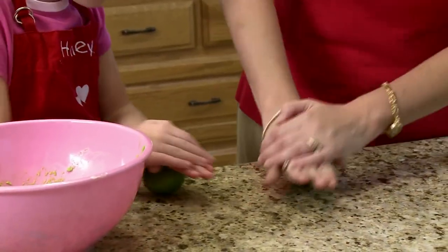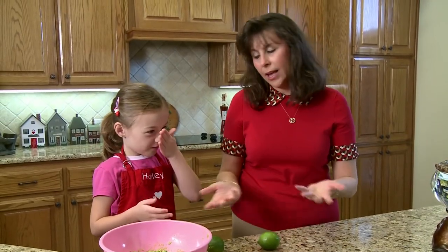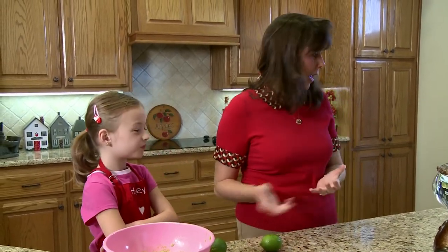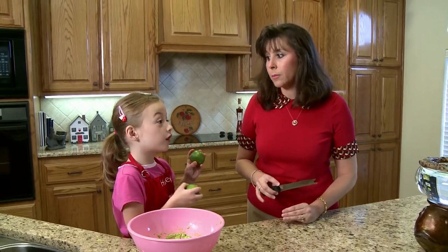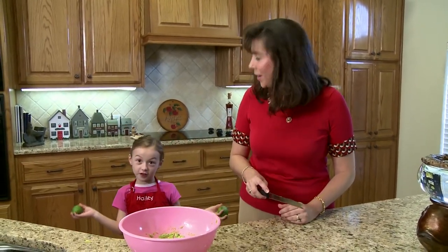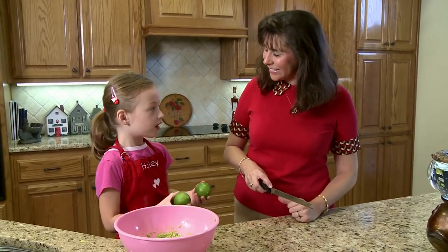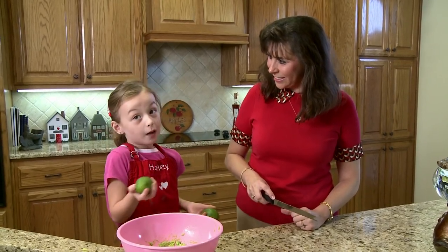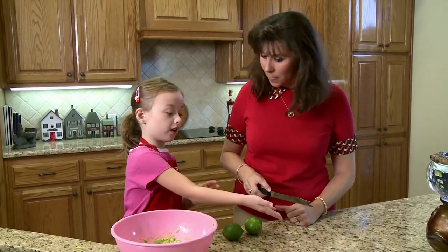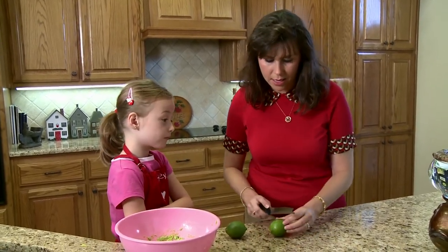Now we're ready to cut it. I'm going to cut what we have here. Grown-ups should cut these, because if you're a little kid — because I'm six and I can't cut with a big knife like that. Thank you for letting me cut it. I appreciate that. Sometimes it's even scary for me to cut it.